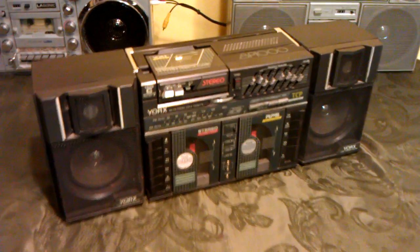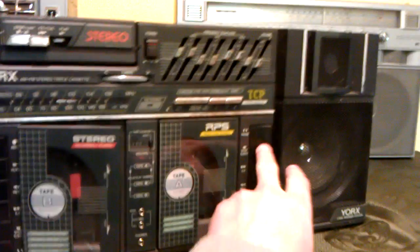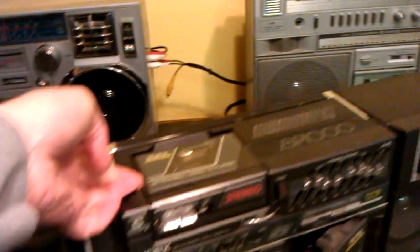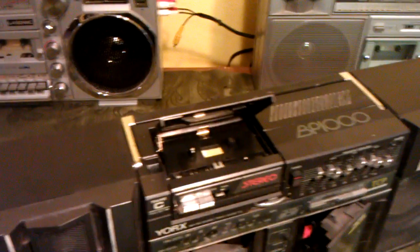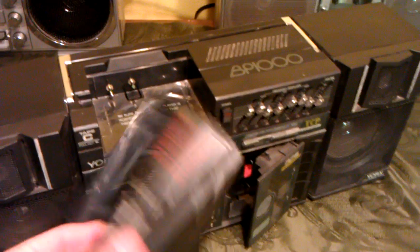Here we have the Yorks BP-1000, which is a triple deck player — a pretty cool setup. With a Walkman in the top that comes out, plays on batteries. Nice little setup.